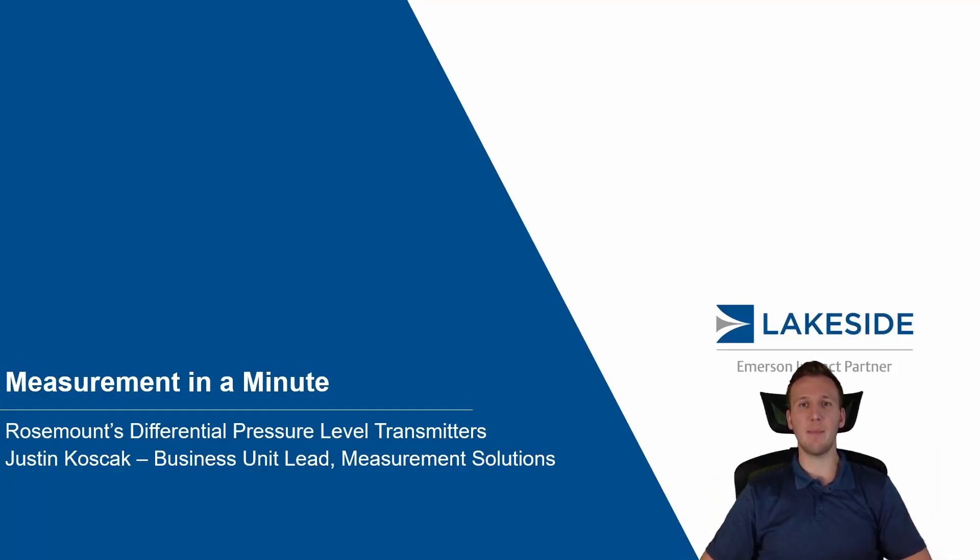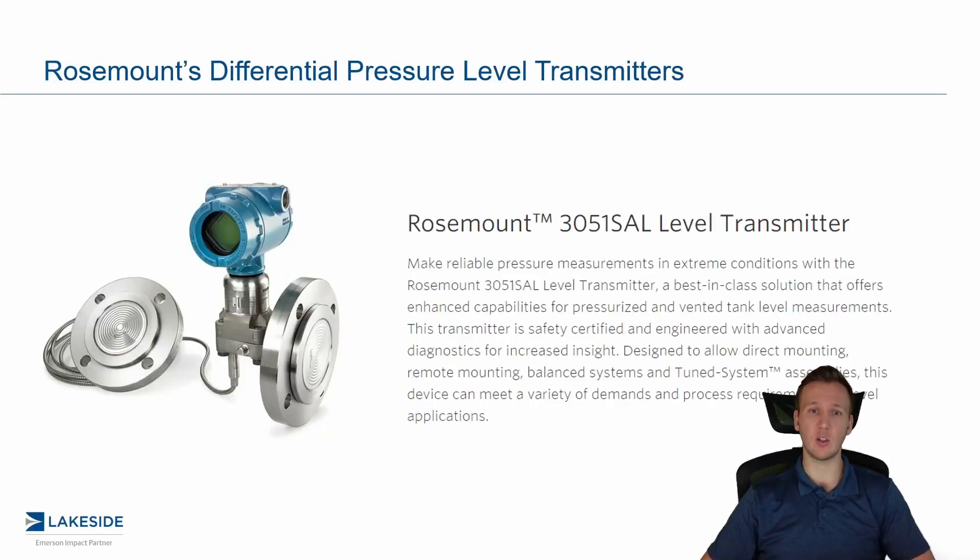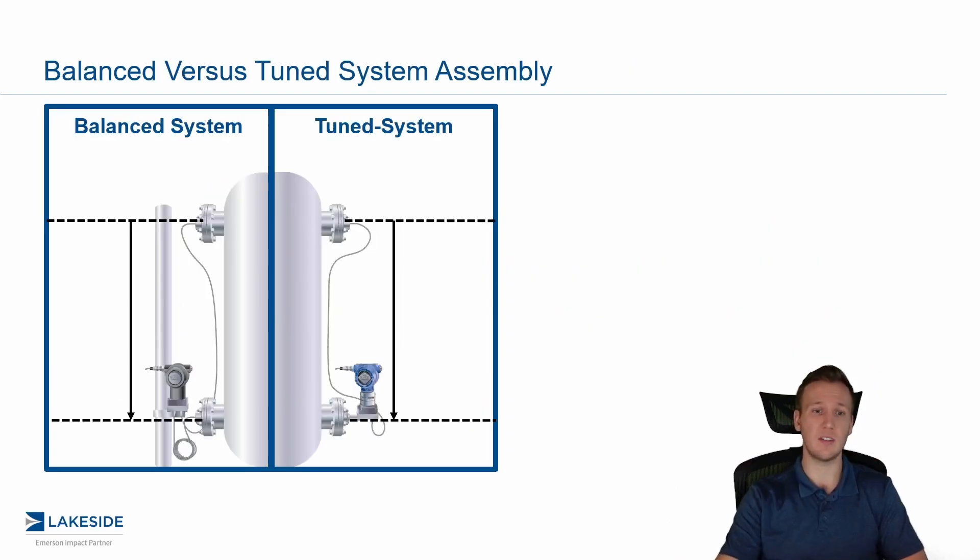Hello and welcome back to another episode of Measurement in a Minute. I'm your host Justin Kozak with Lakeside Process Controls. In today's episode, we're continuing our discussion around Rosemount's differential pressure level transmitters, picking up where we left off in the last video discussing balanced versus tuned systems.